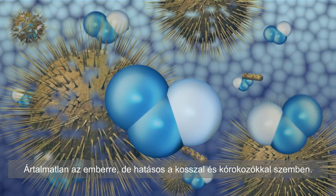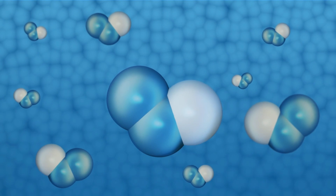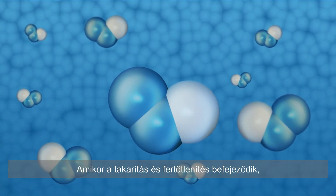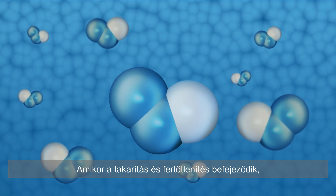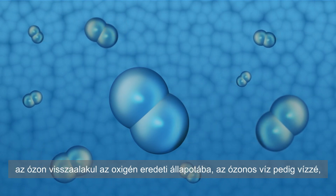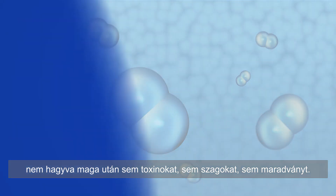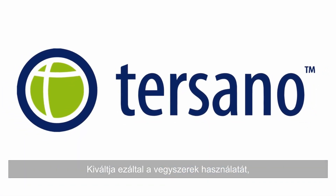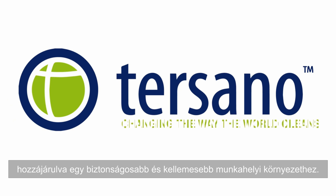Harmless to people, but deadly to dirt, grime, and germs, ozone quickly attacks and eliminates them. Once cleaning and sanitizing is complete, ozone returns to its original state of oxygen and water, leaving no toxins, no fumes, and no residue, eliminating the use of chemicals, providing a safer and more enjoyable work environment. Everything is different.